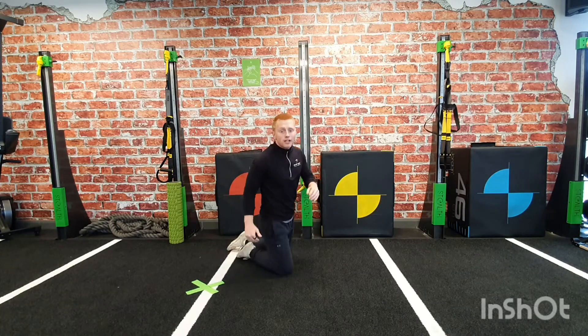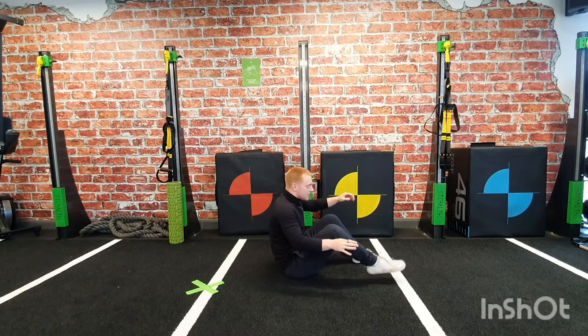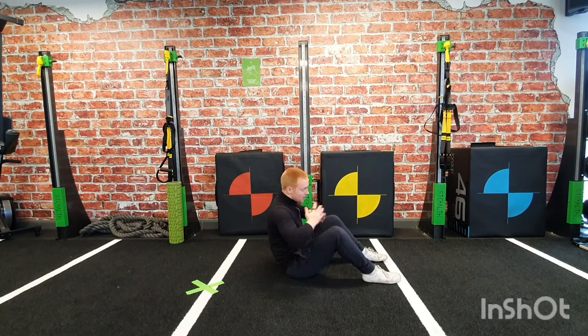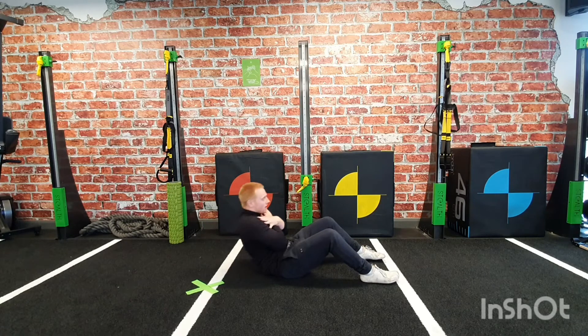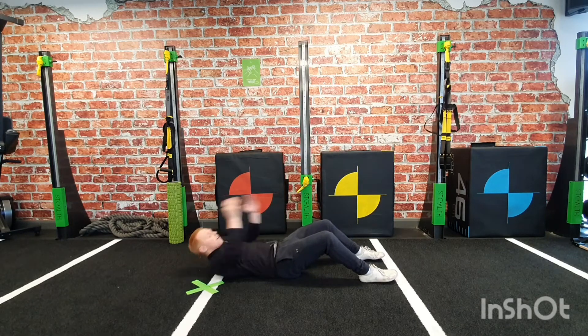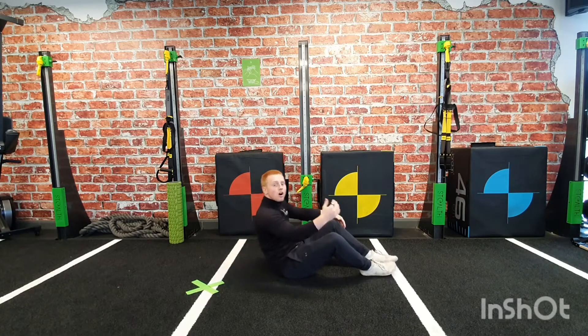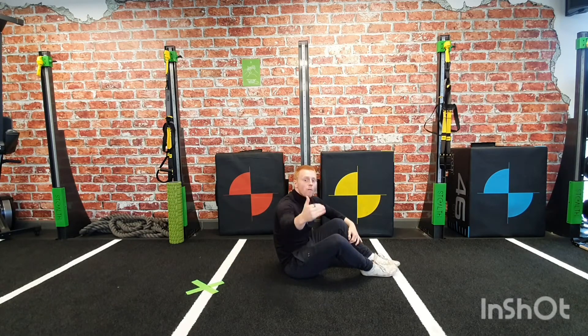The second one is sit ups, and it is exactly the same. Plant those feet so they're nice and flat on the ground. Keep those arms pinned in on your chest holding nice and tight, and you want to lay all the way down and then sit all the way back up. If you can't do that full sit up, throw those arms to start with. If you still can't do a full sit up, just start with half sits and get up as far as you can. You've got one minute to do as many reps as you can.